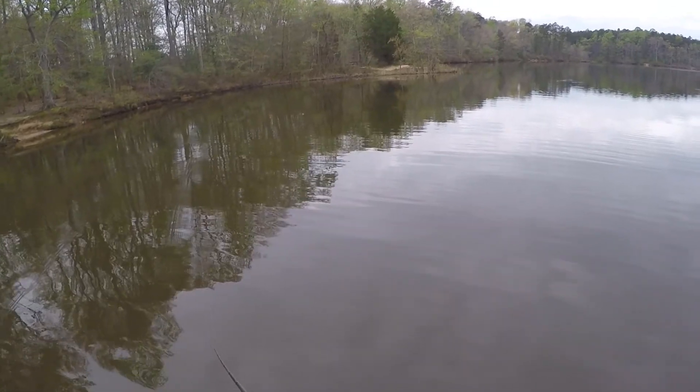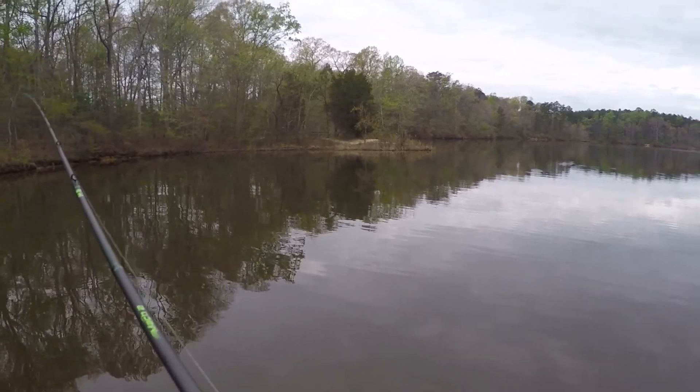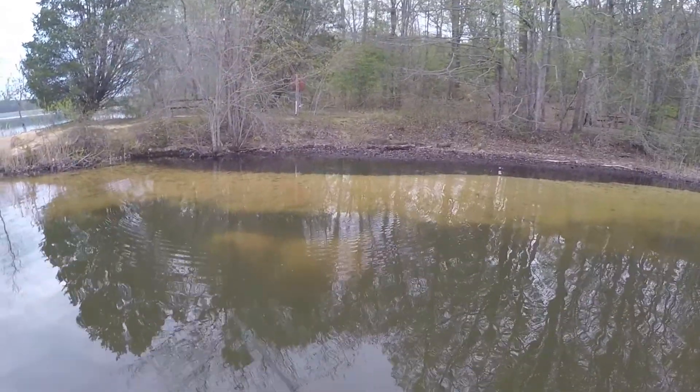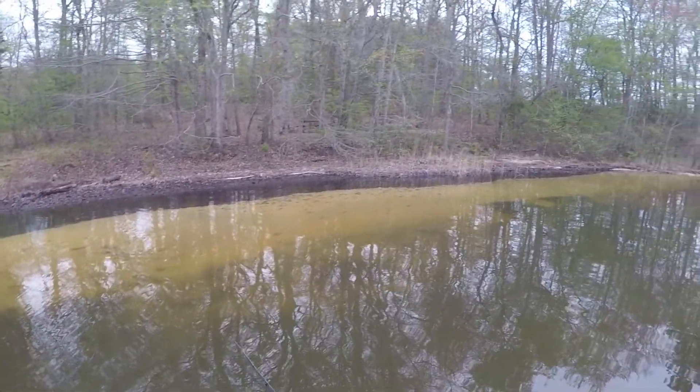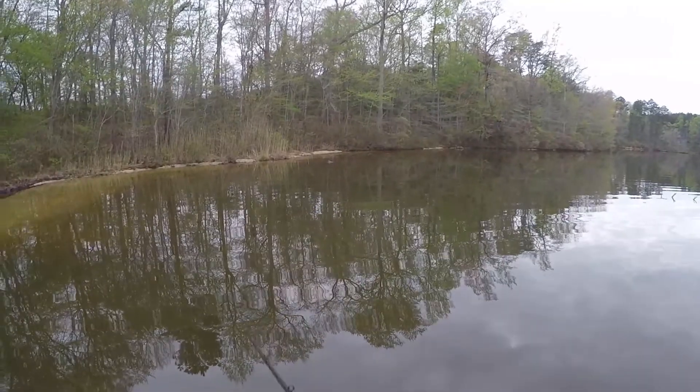Water temp right now is high 50s. I've got to make sure I don't fish too fast today. Got a couple of beds here. So we'll go around the bank, just kind of searching for beds. I'll fan cast and search for beds at the same time.